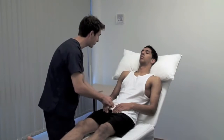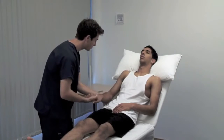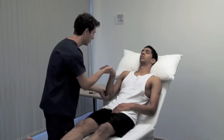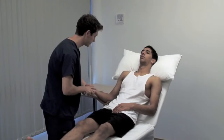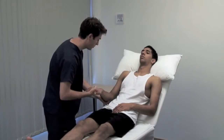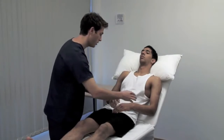Just let your arms go floppy for me. To test tone in the upper limb, hold the patient's hand as if shaking it. Use your other hand to support their elbow. Rotate the forearm, flex and extend the wrist, elbow and shoulder, varying the speed and direction of movement. Muscle tone is the resistance felt by the examiner when moving a joint passively.